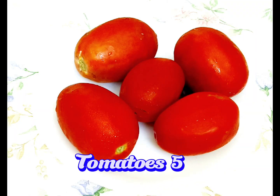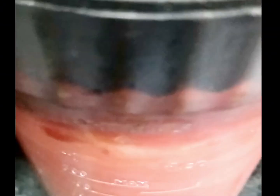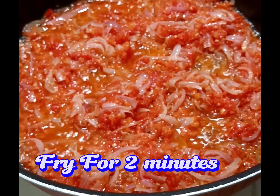Five tomatoes — cut and chop them all. Add into the onions and fry for two minutes.